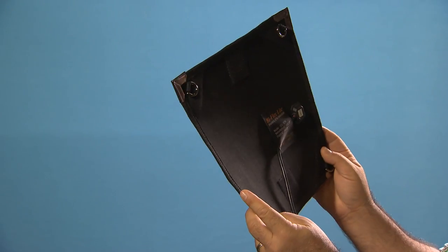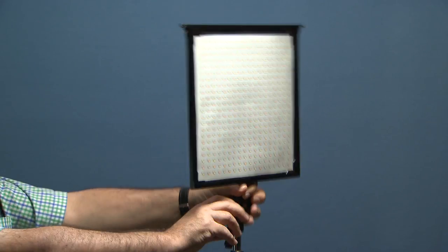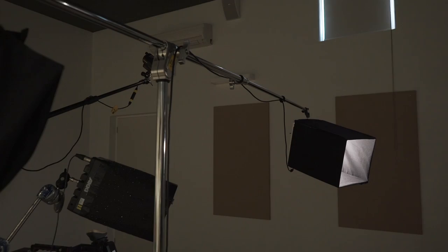First of all, the size and weight of the panels. I can attach them to small lightweight stands or on the end of a boom arm for major interviews.